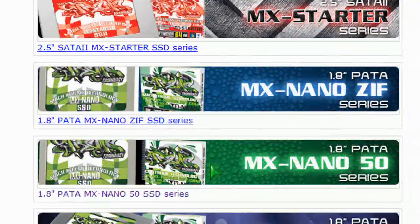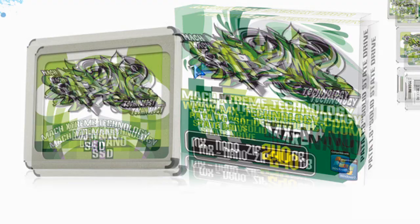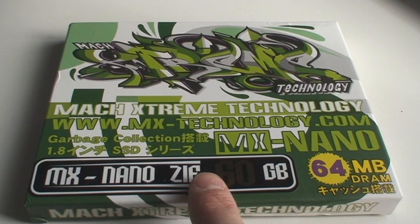It's an actual tiny little ZIF drive — a 1.8 inch drive. It ranges from 60 gigabytes to 240 gigabytes and it's used mostly to upgrade existing components that use these nano ZIF drives, these small slim SSD drives.